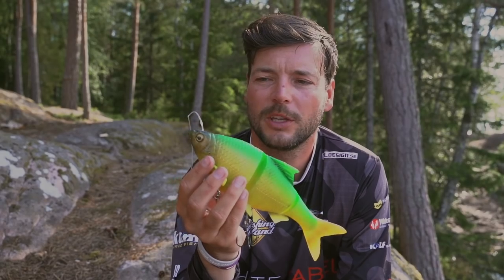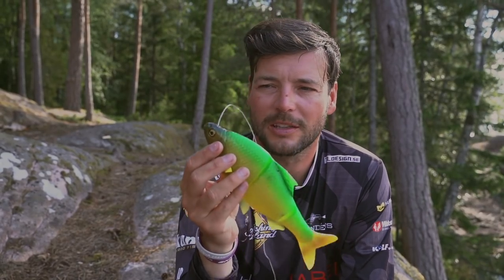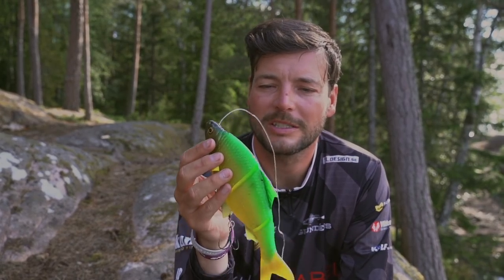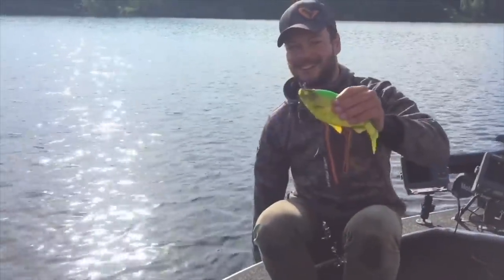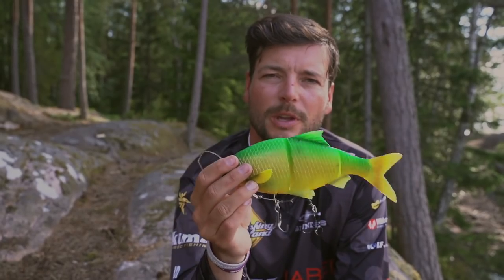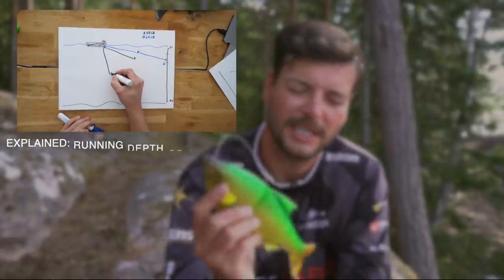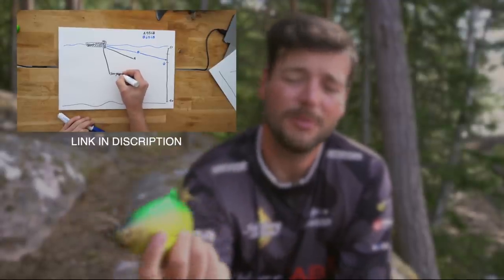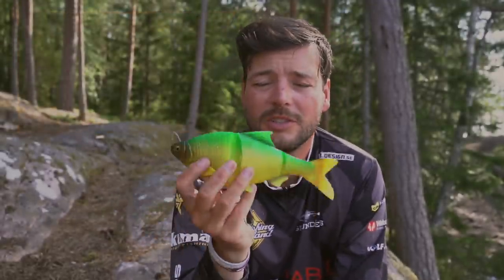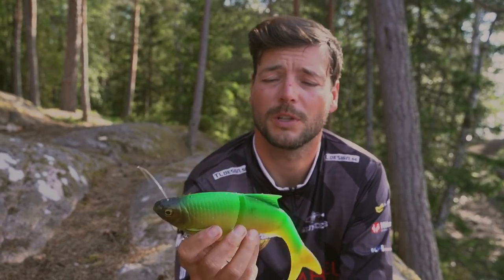We used the moderate sink and we used the shallow runner. This is the moderate sink, and the reason why I'm holding the moderate sink is that I think this is the best version of the 25 centimeter roach out there because it's so versatile. You can fish these shallow and you can fish these deep — especially when you troll with paravents. It's so easy to fish shallow: just decrease the amount of line out and you have a shallow runner as well. But you can also run these deep — if you put enough line out these can easily reach two and a half meters.